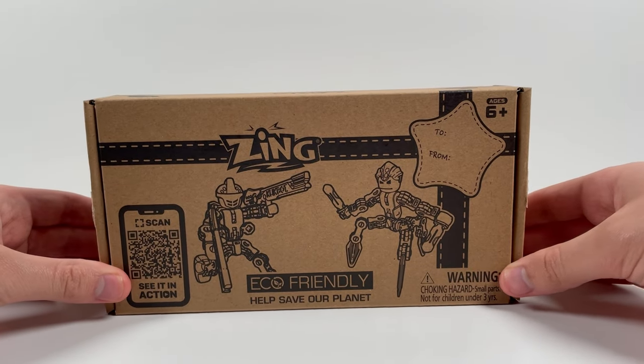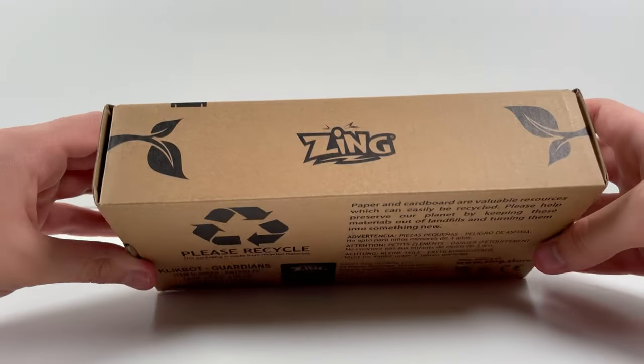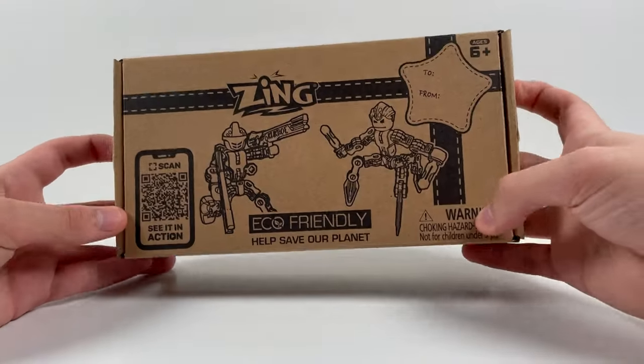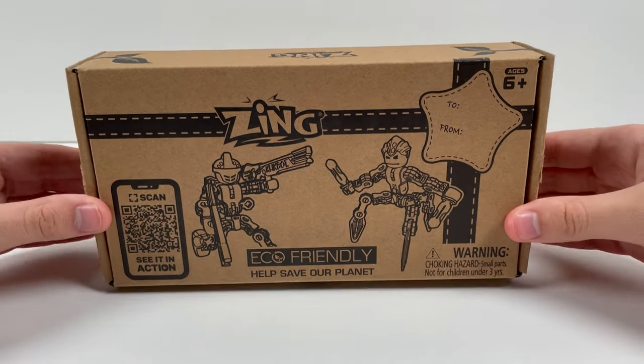They come in this little cardboard package here. Uses the sides back, got some little branches on the side here. Toy Insider Award, all that. We've also got a QR code here on the side. Let's go ahead and open this up now.